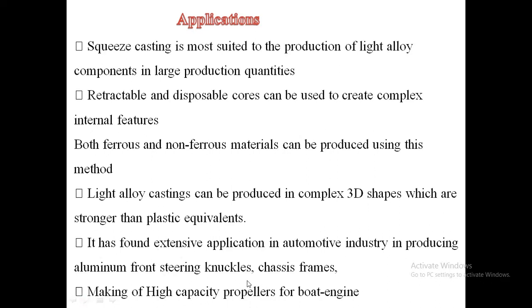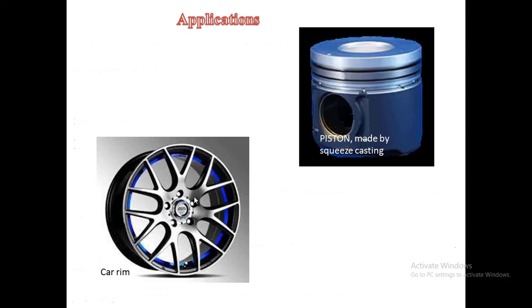Additional automotive components produced by squeeze casting include knuckles, chassis, frames, pistons, and rims. Thank you.